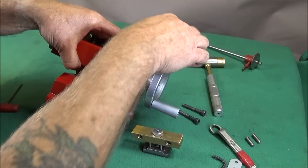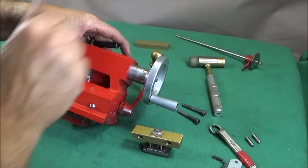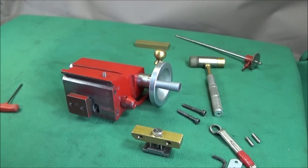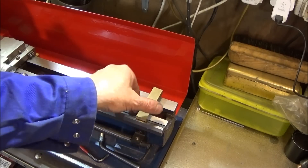I then reassembled the tailstock and adjusted the T-nut with the lever to get it in its fully working and locking positions.